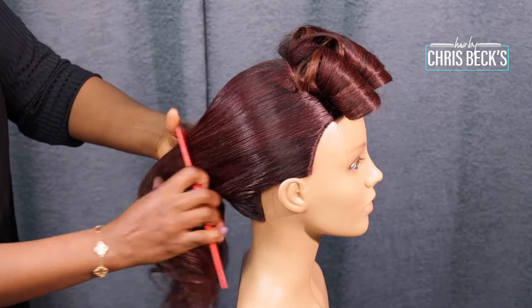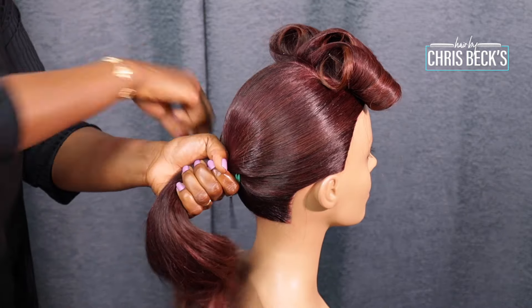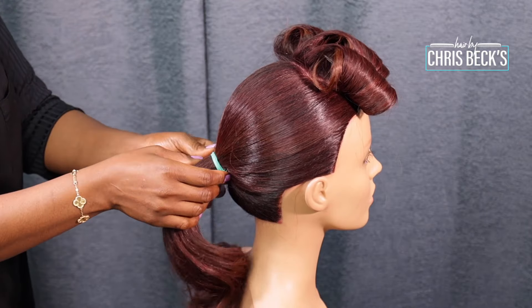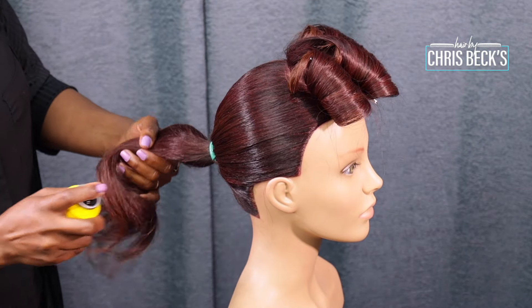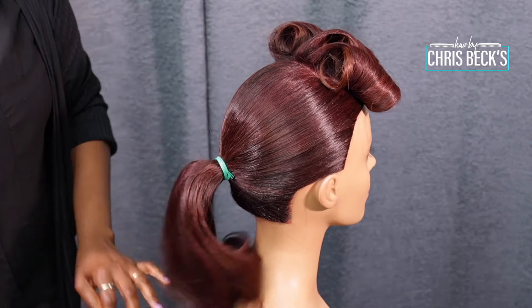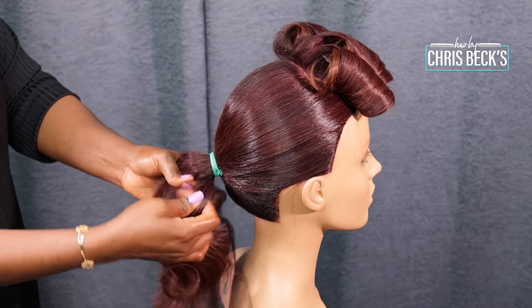On our website we are doing a wig making class — it's a three-day wig making class. If you want to learn how to make your wig and do your frontal, there's a lot to learn. You can check it out and you're going to get 15 percent off. But I am here on YouTube to guide you through as well.